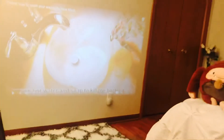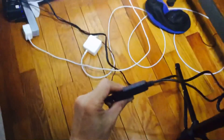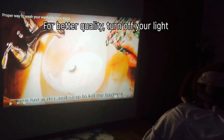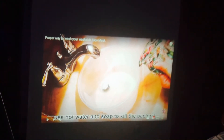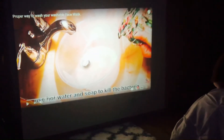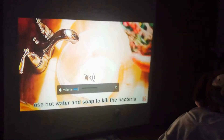For better quality, you can turn off your lights. Now I'm going to turn off my lights. There you go — I think it's better quality. You can also adjust the screen.